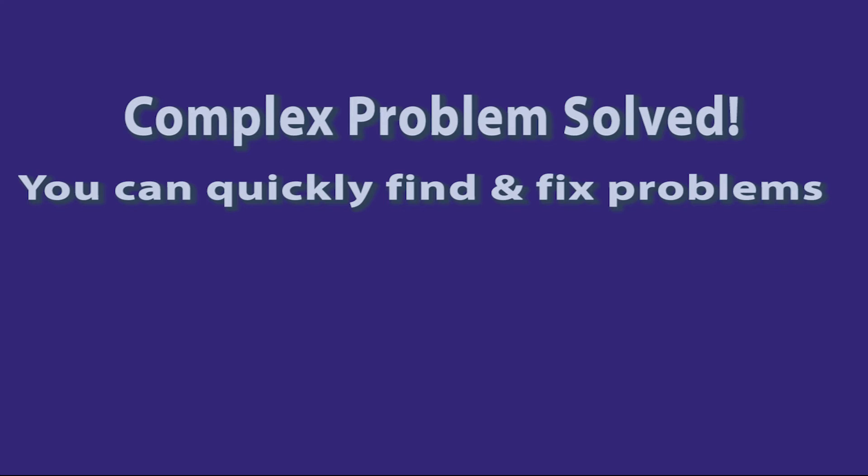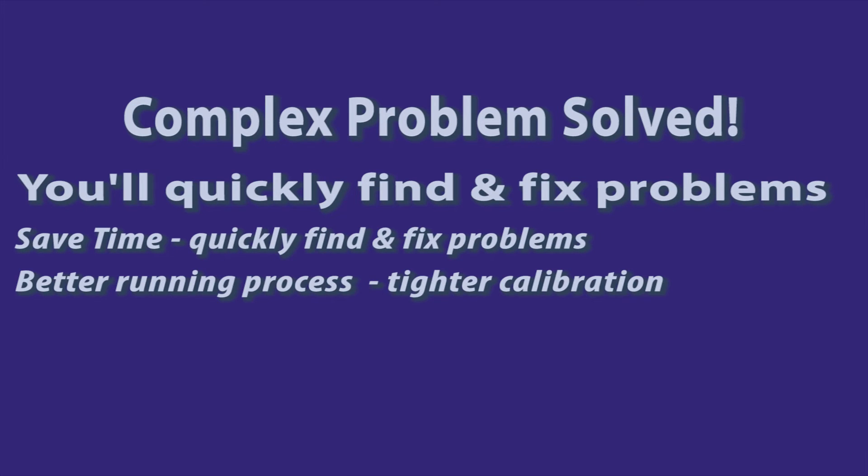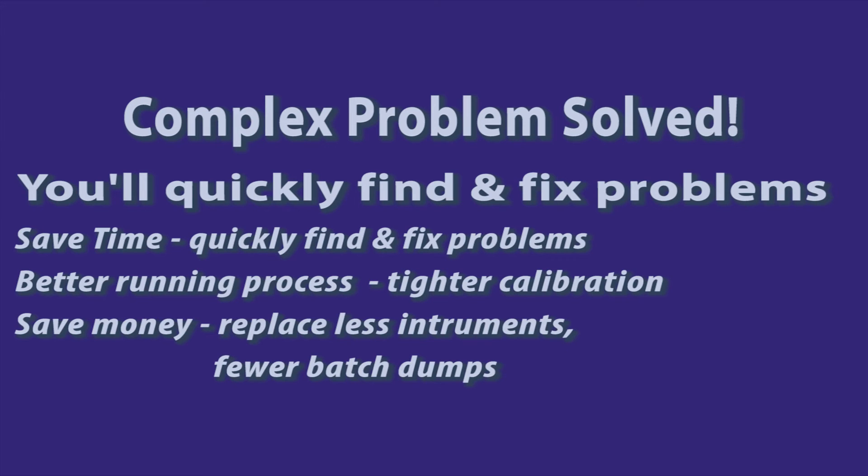When you can quickly find out what the problems are, you can fix them faster. You'll also have less documentation when you don't have to account for random instrument replacement. Routine calibrations are tighter when you use the Pi 830 instead of less accurate calibrators made by other manufacturers. And when you temporarily swap the highly precise 830 into the loop, the loop will run with greater accuracy than with the transmitter. When you isolate the problem to determine if the transmitter is malfunctioning or if there is a problem with the power supply, you save money by not replacing perfectly good instruments.